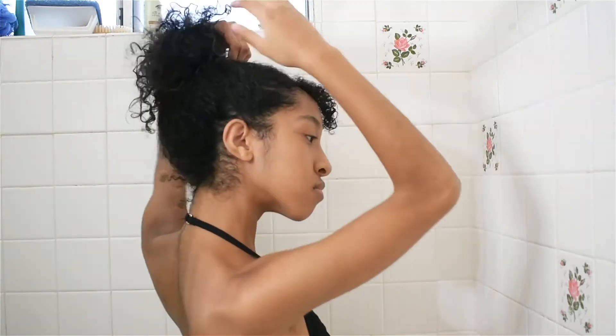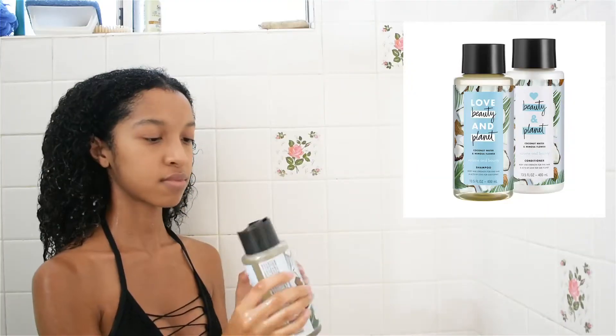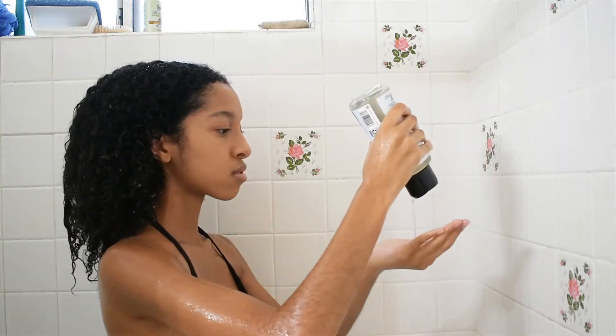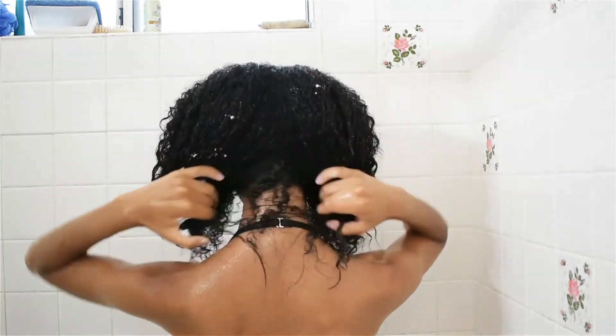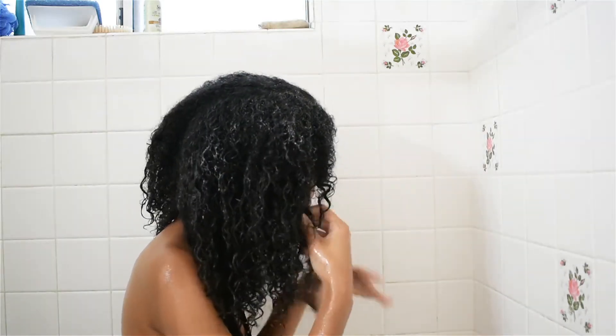Here I am in the shower with the crusty little ponytail. I did not look good. Anyways, here I am with the Love Beauty and Planet shampoo. What I do is apply it in the middle, left, and right side of my head and hair, and then I scrub it. Here is the conditioner from Love Beauty and Planet — it's pretty good for curly hair. Each product is under ten dollars and it's sulfate-free, which is good for your hair.